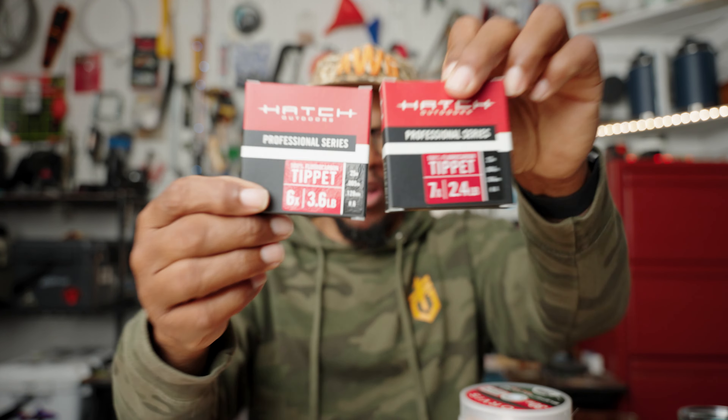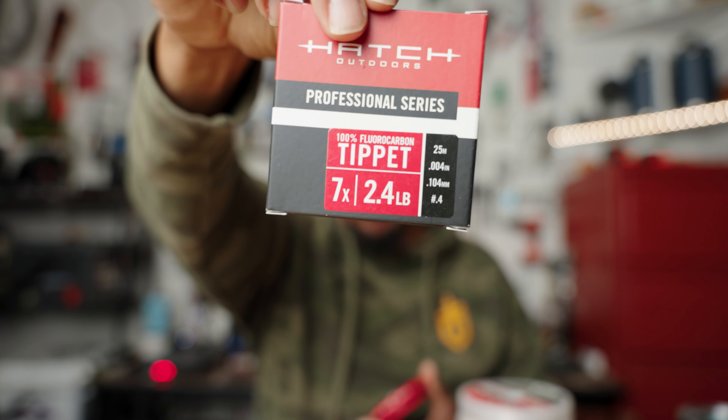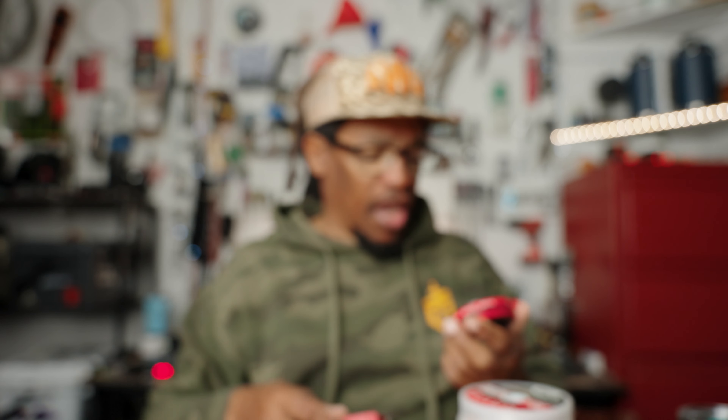There are a lot of different numbers and technical specs. First off is the X size, which tells you the diameter of your leader at the very tip, and also the diameter of the tippet you're using. The X size typically starts with 0X and goes down to as small as 7 or 8X. The smaller the diameter, the larger that X number will be — so 0X is going to be much heavier than 7X. It is a measurement usually in fractions of an inch or millimeters. So 0X is going to be 0.011 of an inch. As that diameter goes down, the X size goes up.